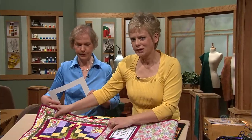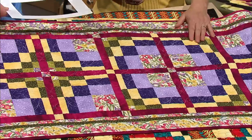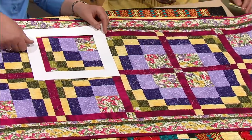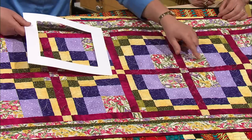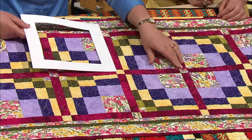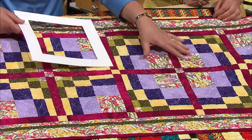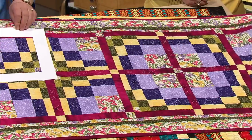Later in the program we'll use 16 blocks to show just a few of the options. Here's another option with the same block style. It's easier to see the blocks because we have sashing strips between them. You can see where four large squares come together — without sashing strips, you'd have one big square of fabric. The sashing strips split that up and make it very attractive looking.